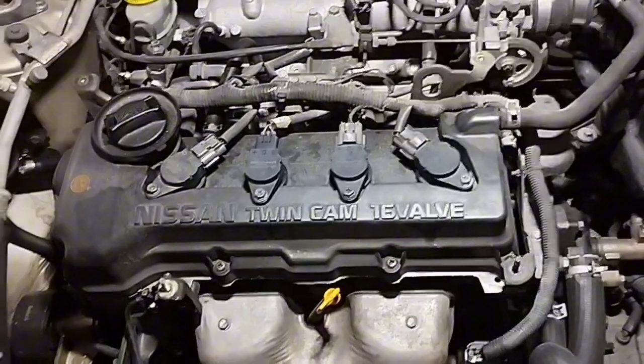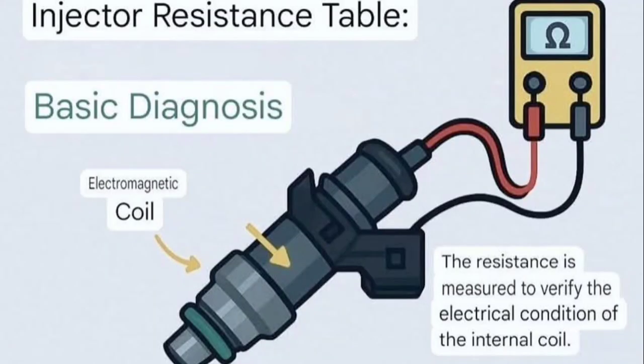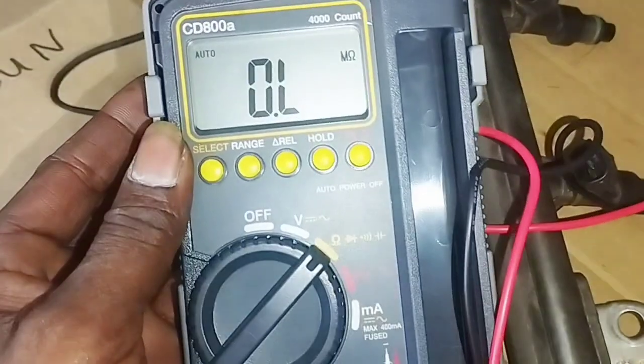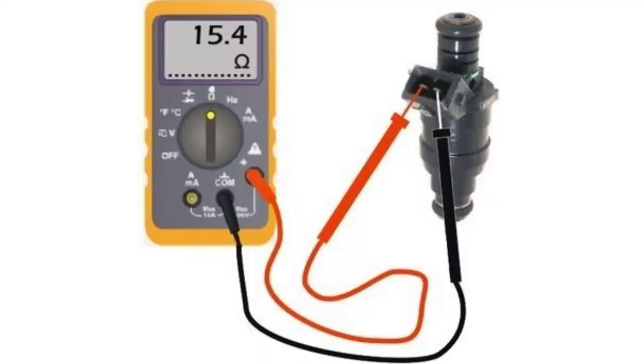This covers how to test the resistance of your Nissan fuel injector using a multimeter. To test, first disconnect the electrical connector from the injector, set the multimeter to the appropriate ohms position, and measure the resistance between the two terminals. Keep in mind that the resistance in ohms can vary slightly depending on the type of injector in the vehicle.